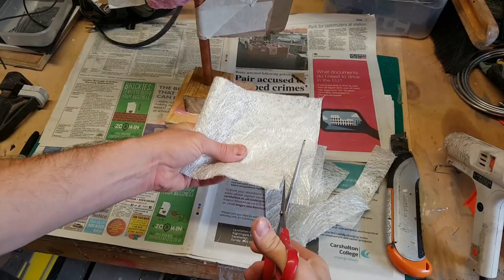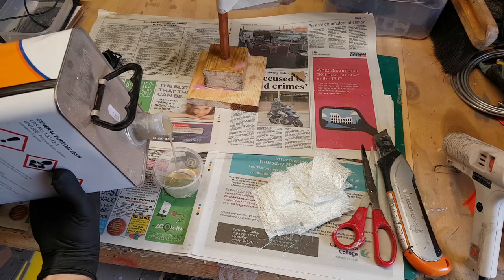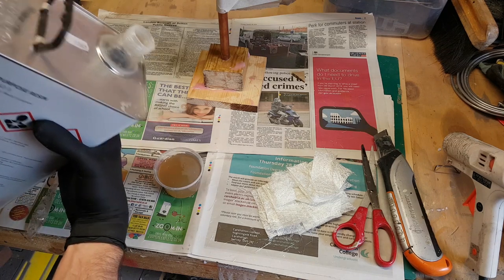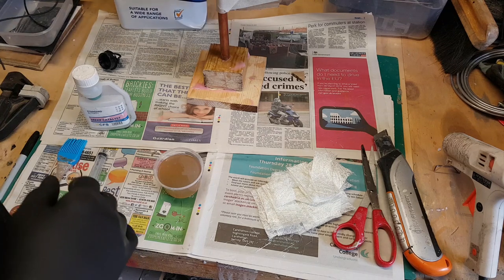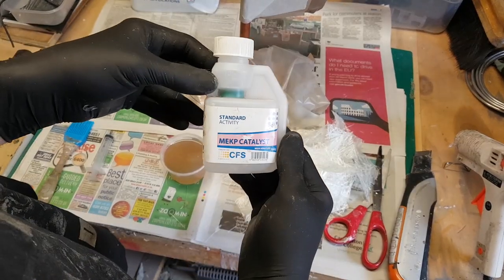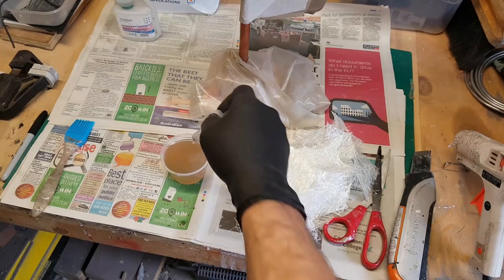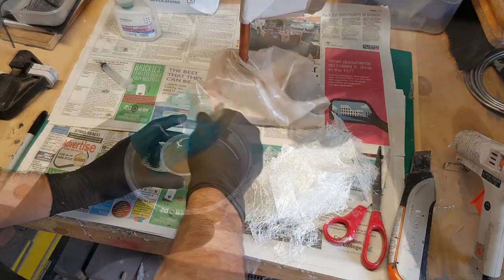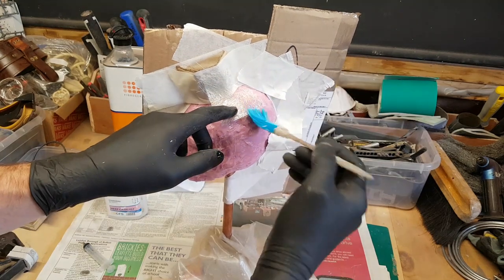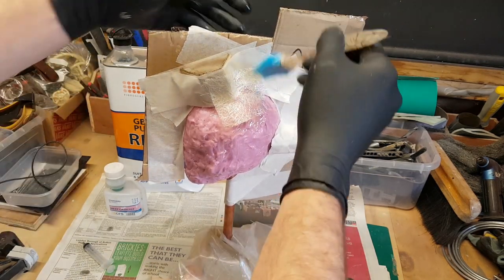I'm cutting out pieces of glass fiber and mixing up some polyester resin. This stuff has a very strong chemical smell, so do it outside and wear a respirator — it's sticky, stinks, and is quite toxic. Unlike some polyurethane resins, this isn't a one-to-one mix; you measure a small amount of catalyst and add it to the resin to cause it to cure. Once mixed, it's just a case of laminating the glass fiber with the resin. Using a silicone brush means you can peel the cured resin off once it's dry, keeping it reusable.